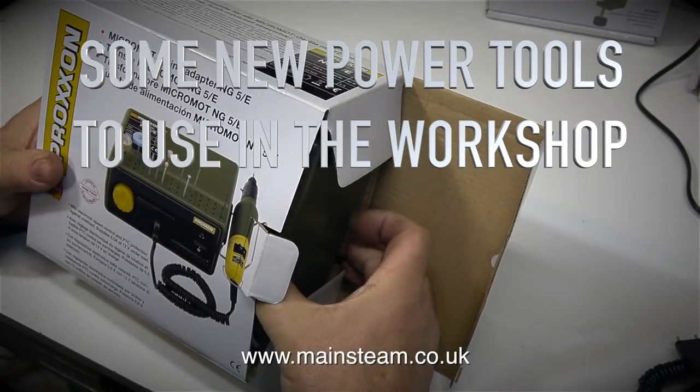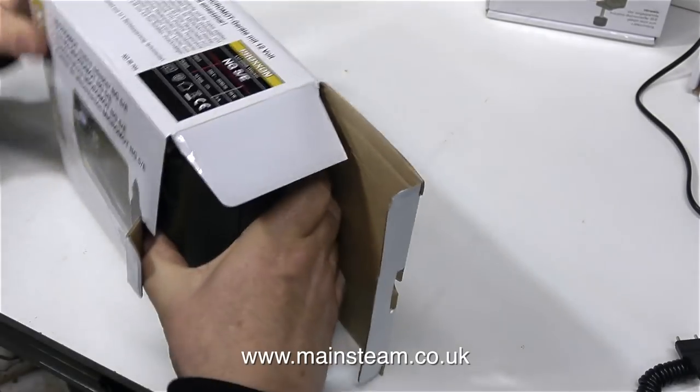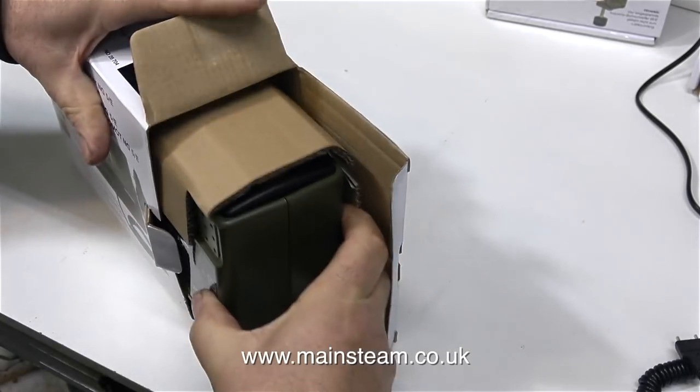Some new power tools to use in the workshop. This video shows me testing the Proxxon tools on the workbench, if I can get the parts out of the box, that is.